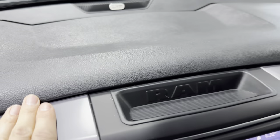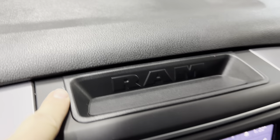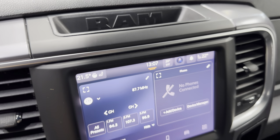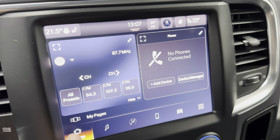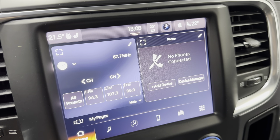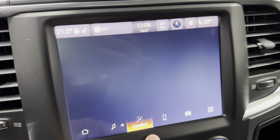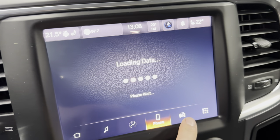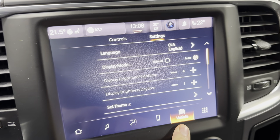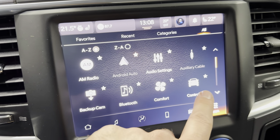There's your Alpine sound system up on the dash. We've got an 8.4-inch touchscreen here. On the home screen you have media, comfort with dual zone climate controls, phone settings, vehicle mode, and all your apps.